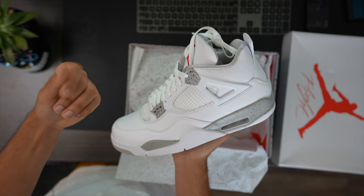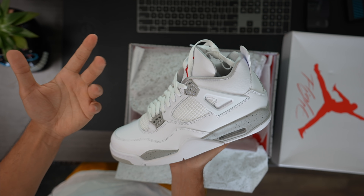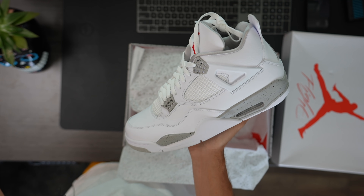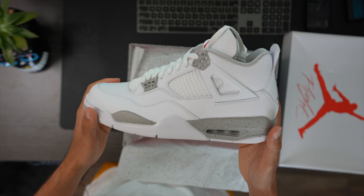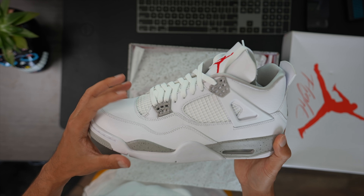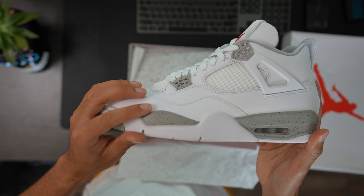I remember coming up as a younger sneakerhead, I wanted the Oreo 4s so bad. I ended up getting them — I don't ever wear them, I know I still got them somewhere around here. But they did go with an all-white leather.